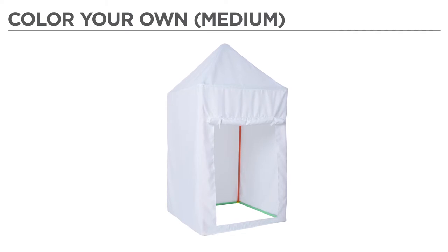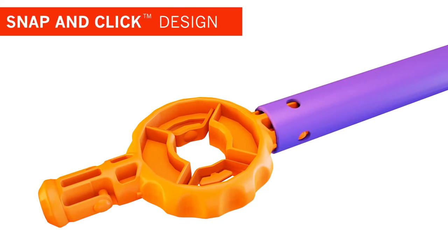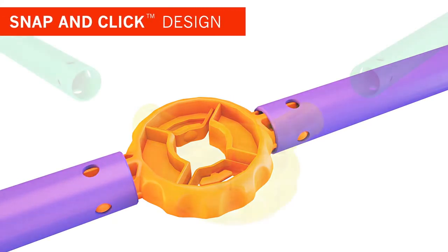Hey there! In this video, you'll learn how to assemble your new ANSI Pants Color Your Own Medium build. All ANSI Pants builds feature an easy-to-use, snap-and-click design.